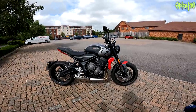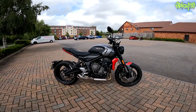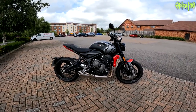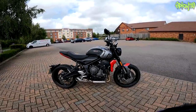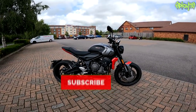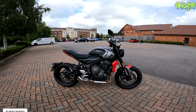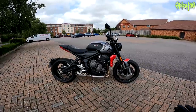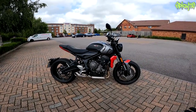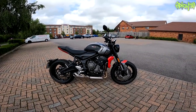Hey everybody, thank you for joining me. Welcome to my first ride of the Triumph Trident. Thanks to Triumph UK who've lent me this for just under two weeks to use in my daily and make some videos on. This isn't the final review — this is the first ride, the jump-on-and-see-how-it-feels. It was delivered yesterday but unfortunately it was raining all day, so the only riding I've done so far is on 30 mile-an-hour roads. Now is the time to get to feel and experience it.